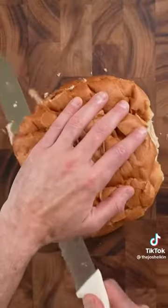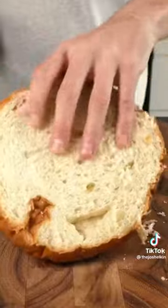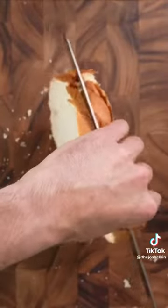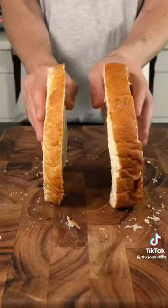Go to the grocery bakery section and find one of those circular loaves. They're soft and they're usually around one or two dollars. Slice the top off and slice the bottom off, then try and slice it in half equally. Trust me, it's easier said than done.